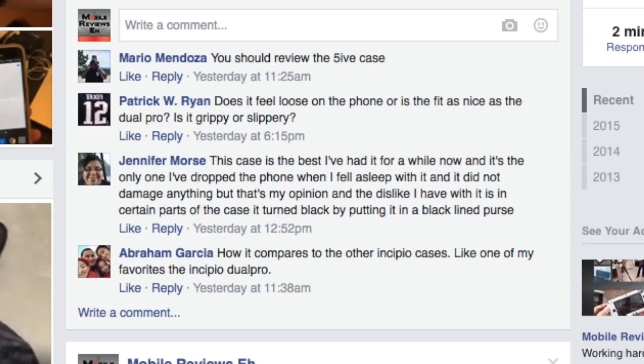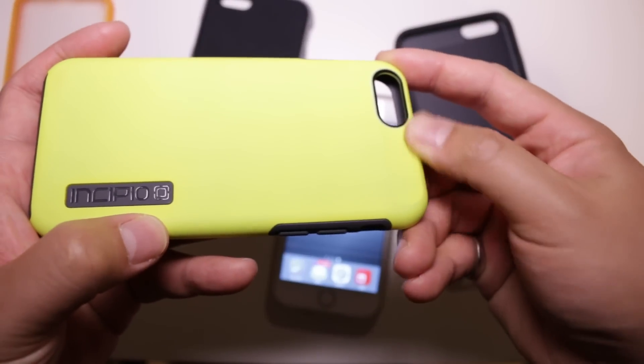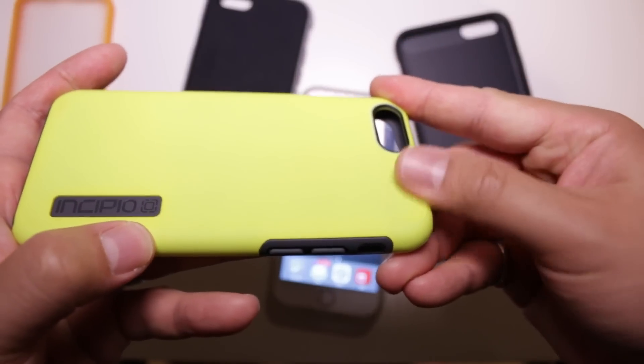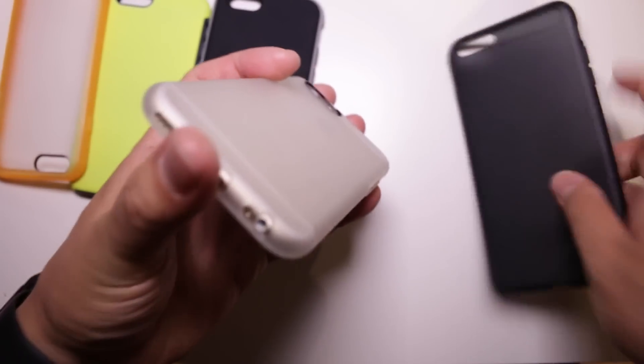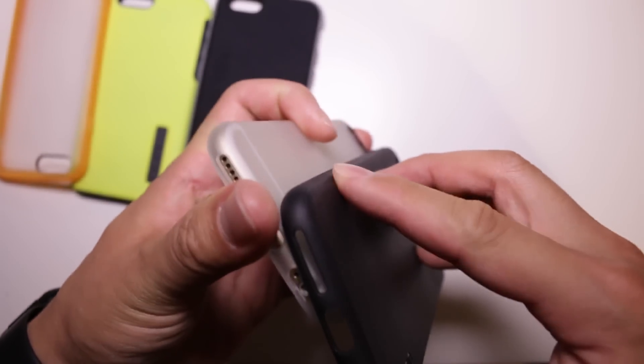One of our viewers, Jennifer Morrison, mentioned that the case may change color — her NGP turned black in some areas when used with a black linen purse. This issue isn't specific to the NGP, as the Dual Pro also has a tendency to change color. My only gripe in terms of build quality is that the texture of the case is a little too slick, especially compared to the Dual Pro and the Octane.